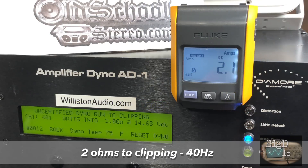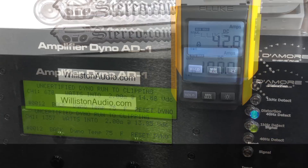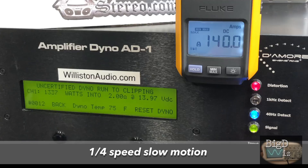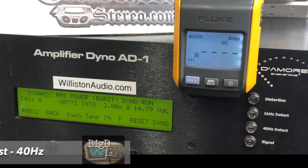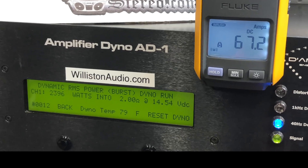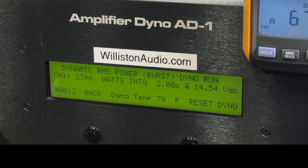The uncertified test takes us up to clipping on a 40 hertz track, and we got 1357 watts. I did slow down the footage so you could see how fast the DC clamp clamps up — it wasn't able to get a very accurate current reading so I didn't provide that. For dynamic power — almost 2400 watts at 2 ohms at 14.54 volts. Very nice.